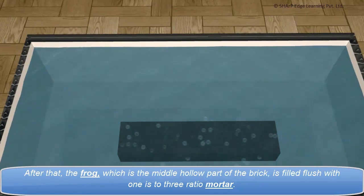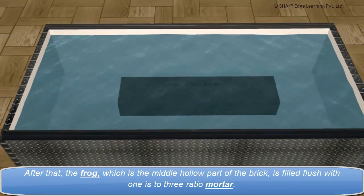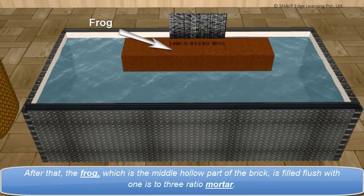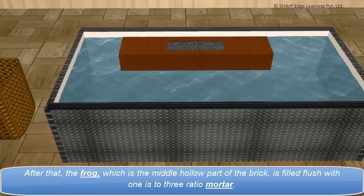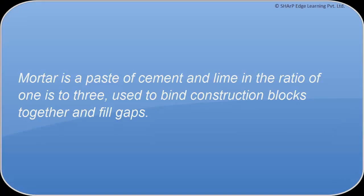After that, the frog, which is the middle hollow part of the brick, is filled flush with 1 to 3 ratio mortar. Mortar is a paste of cement and lime in the ratio of 1 to 3, used to bind construction blocks together and fill gaps.